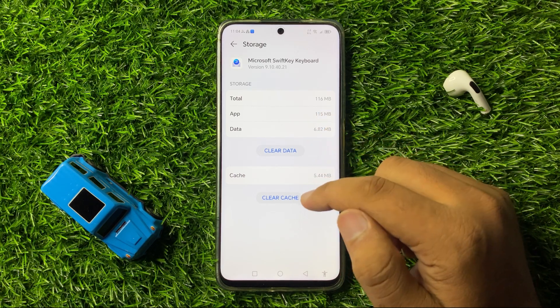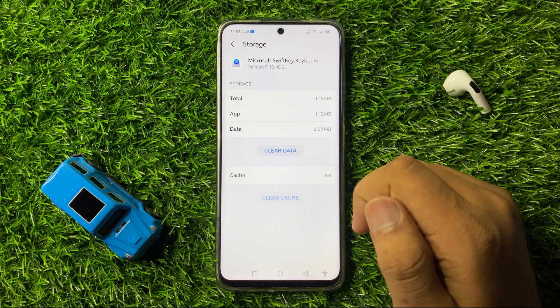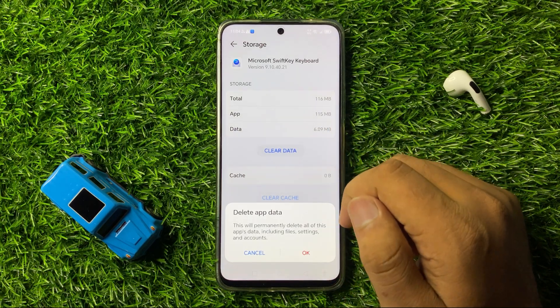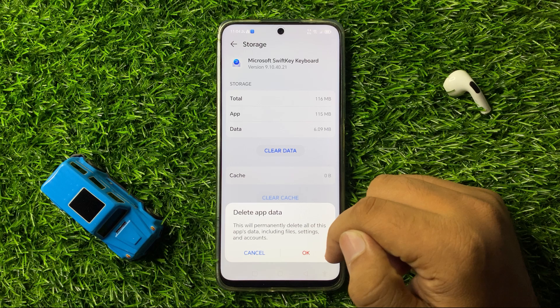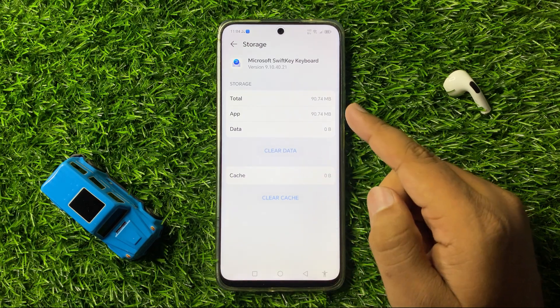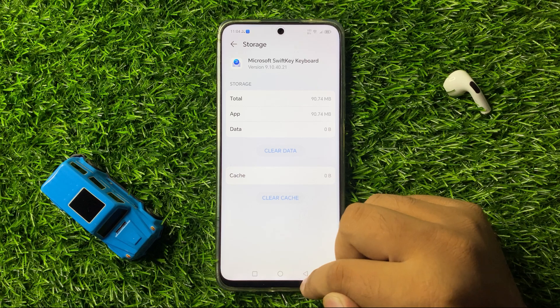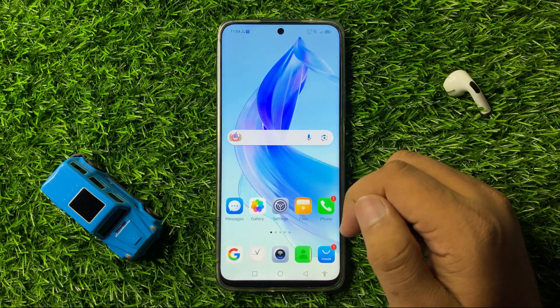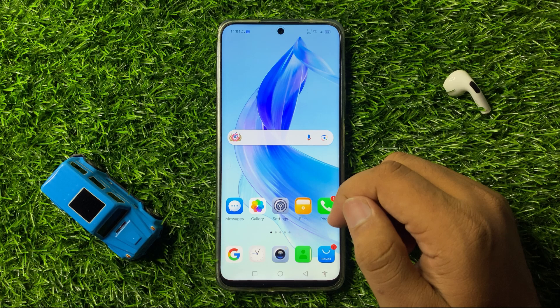From Storage, clear the app data and cache memory of the keyboard. Tap on Clear Cache to clear the cache memory, and tap on Clear Data to clear the app data. From the pop-up, tap OK to confirm. After doing this, the keyboard disappeared issue will be fixed. If you are still facing the issue, try restarting your phone.